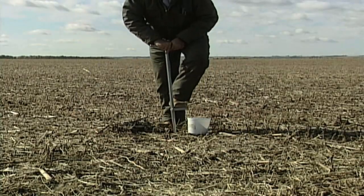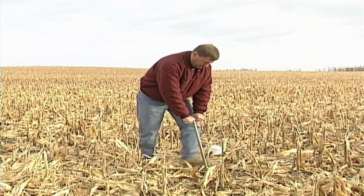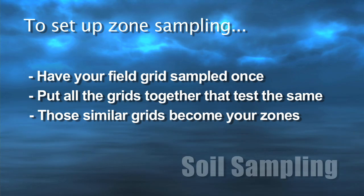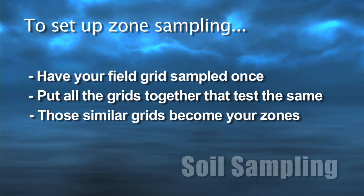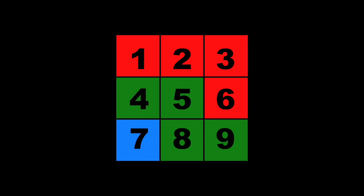That is what we do on our farm — what's called zone sampling. We've done some grid sampling before, and if zone sampling seems complicated, here's how to do it simply: just go out and have your field grid sampled one year, then put all the grids together that basically test the same. You've now created zones. In an 80 acre field with one acre grids, you have 80 soil samples, but if you combine them, you might end up with eight different zones — some only an acre or two, some maybe 12 or 15 acres.